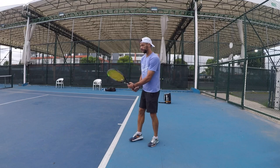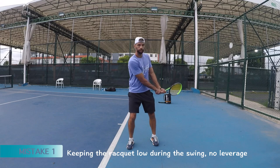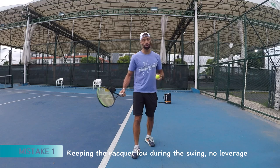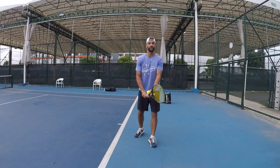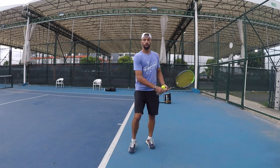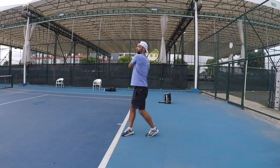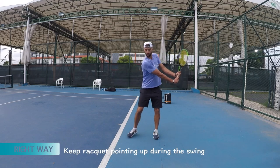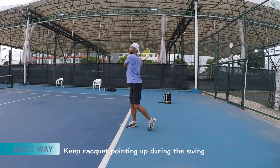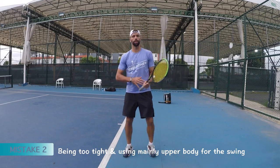One of the most common problems is turning and keeping the racket too low, right? Which maybe won't be that big of a problem — there are still some pros playing like that — but I will always say that's kind of like an issue because you will struggle with some high balls. It's gonna be tougher and you also waste some potential energy. So the mistake is a slow swing. Fix it: rack it up and then drop. Rack it up, drop.